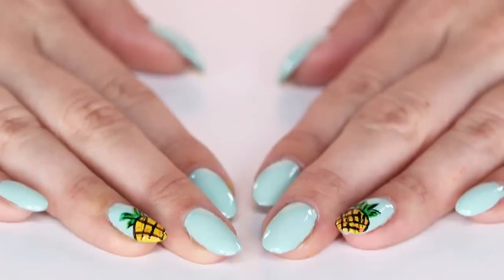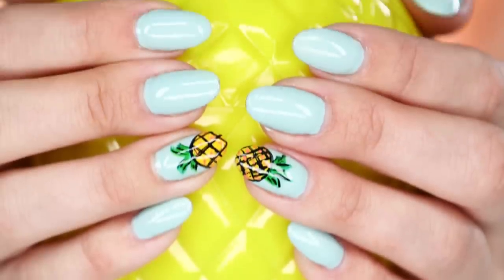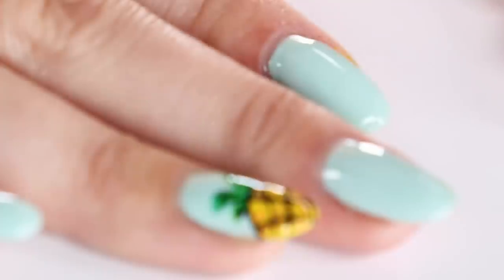It was super easy to do, and I think Spongebob is definitely going to approve of these. Now, you could go crazy and do them all over your nails, but I think an accent nail is a good starting point. I'm Kirby, and I'll see you next time!